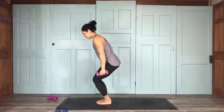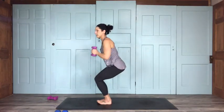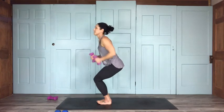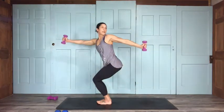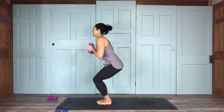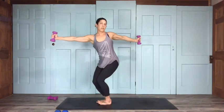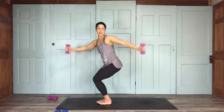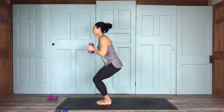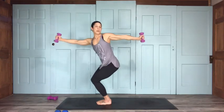Let them down. Chair twist to the left — on your exhale, open up to the left. Right arm goes forward, left arm goes back, for 15: 14, 13, 12, 11 — I'm feeling it, that's for sure — 10, 9. The real trick is keeping your hips forward through this. 6, 5, 4, 3, 2, and 1. Go ahead and lower those weights.